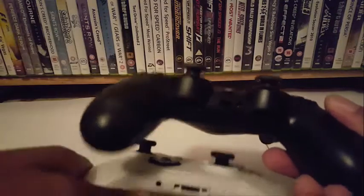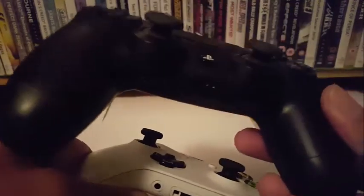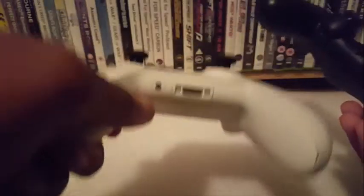The headphone jack is in a pretty similar place — on the PS4 it's on the right, and on the Xbox One controller it's on the left.